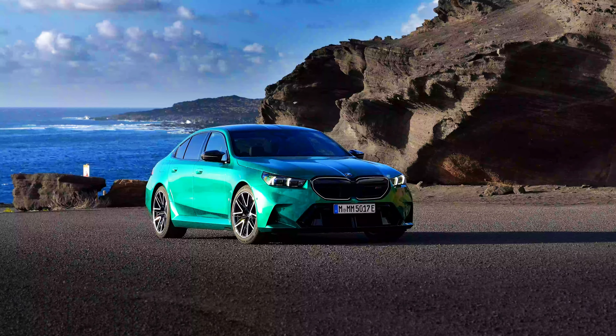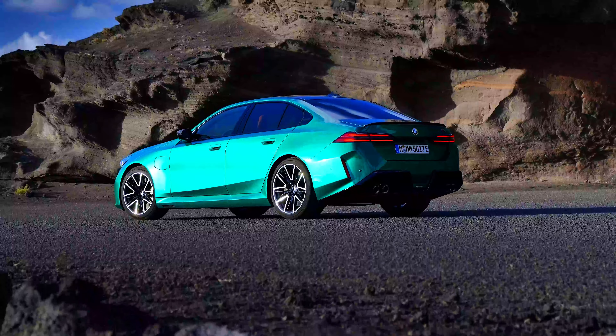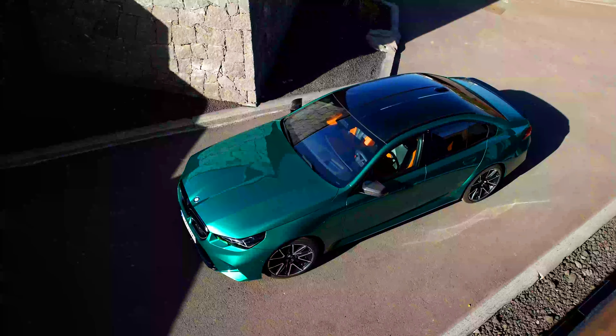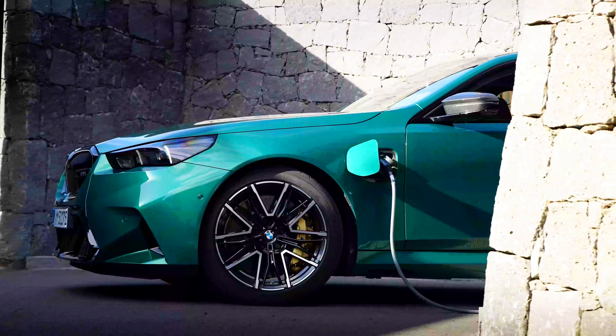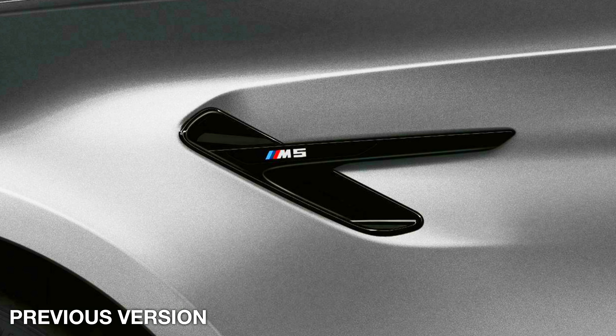The new M5 has a wider body than the standard 5 Series and the previous M5. It gets wider wheel arches and sportier looking side skirts. There's also the optional M Carbon Pack, which provides carbon fiber door mirrors and a carbon fiber roof to help reduce the weight. As standard, it gets black door mirrors and the panoramic glass roof. I'm not a big fan of where the charge port is located, but at least there are no fake vents like on the previous M5.